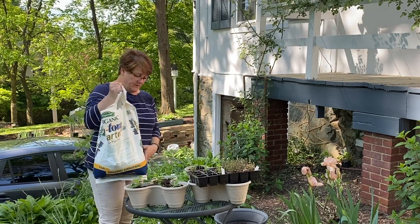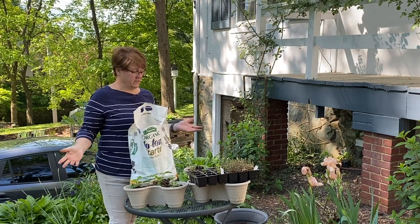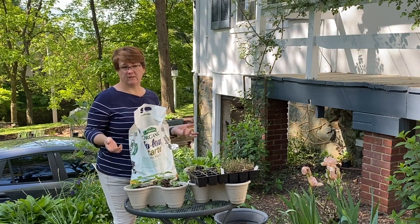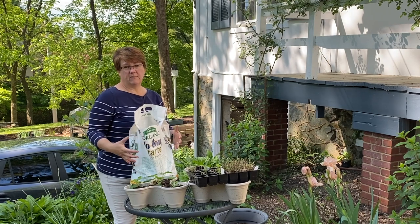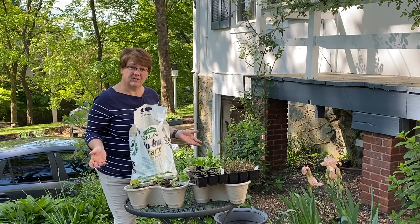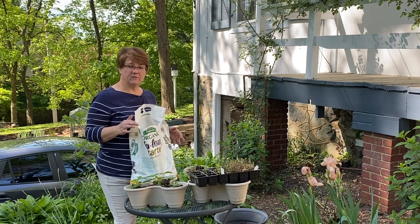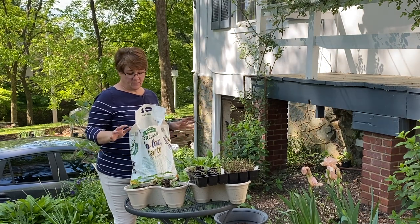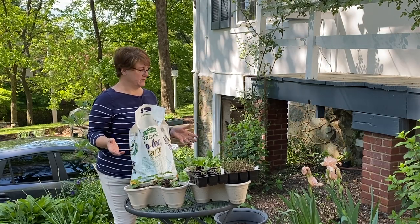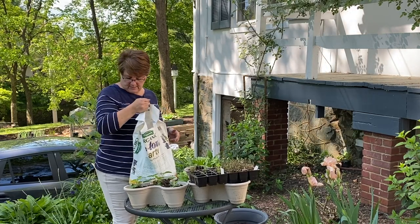I'm going to use this Biotone — it's the starter fertilizer I use in all my perennial holes, trees, and shrubs. Biotone is special in that it has microorganisms in it that help root development, which is good for every plant. I'll probably come back in a month or so with some Plant Tone or Flower Tone or a general-purpose fertilizer in addition to this.